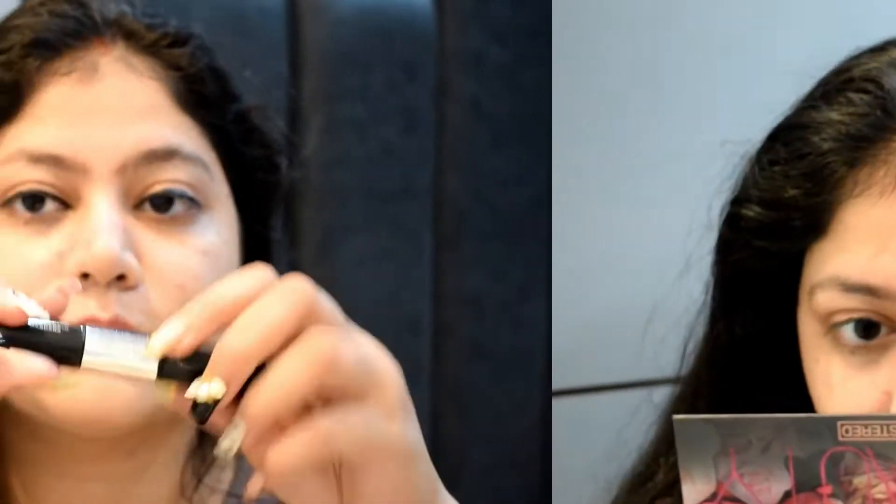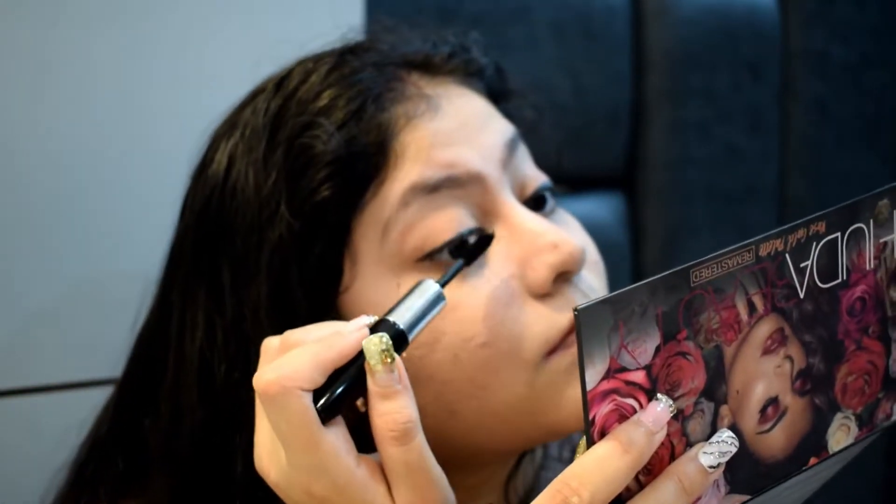This mascara opens from two sides — one side is for volume. It's a good mascara. After that I'm using Maybelline's Super Stay lipstick; I'll mention the shade number on the screen.